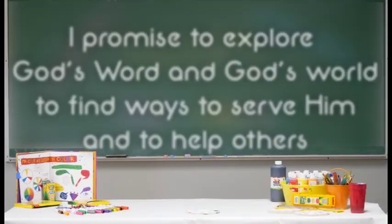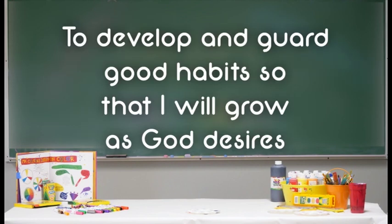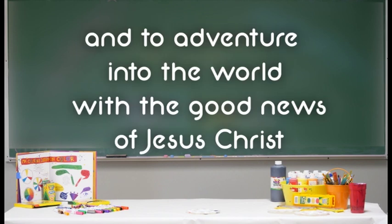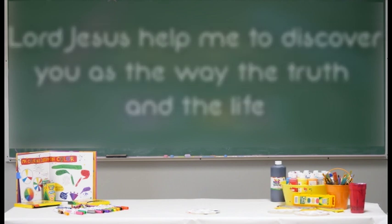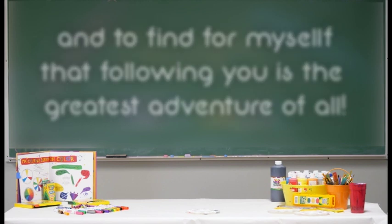I'm Ethan. Let's say our Explorers Pledge. I promise to explore God's Word and God's world, to find ways to serve Him and help others, to develop and guard good habits so that I will grow as God desires, and to adventure into the world with the good news of Jesus Christ. Lord Jesus, help me to discover you as the way, the truth, and the life, and to find for myself that following you is the greatest adventure of all. On the count of three, we're going to say our motto, which is Adventure with Christ. One, two, three — Adventure with Christ!